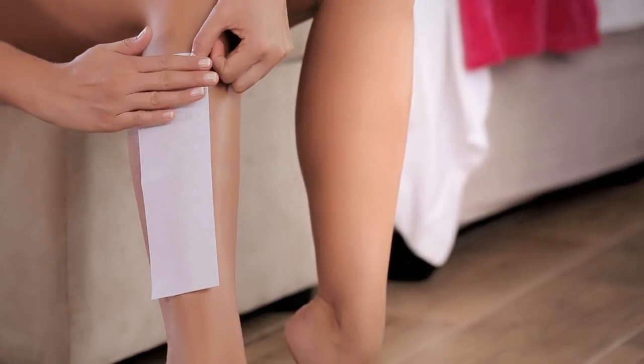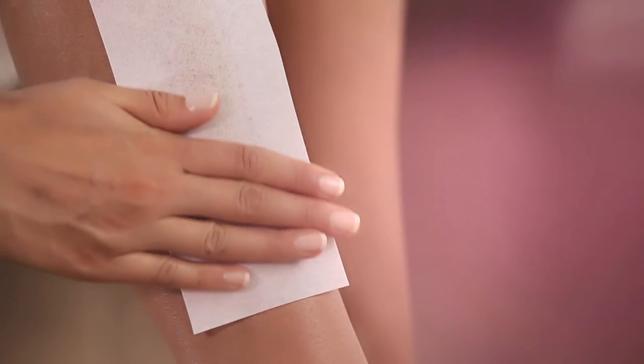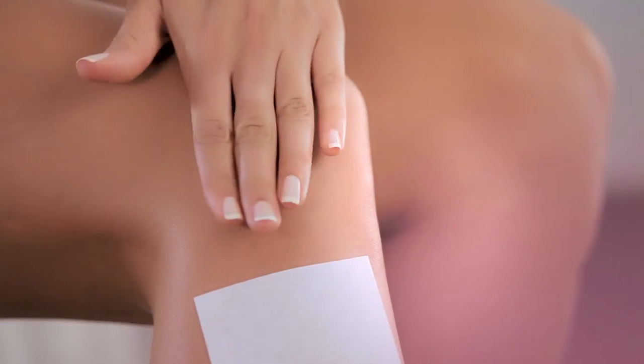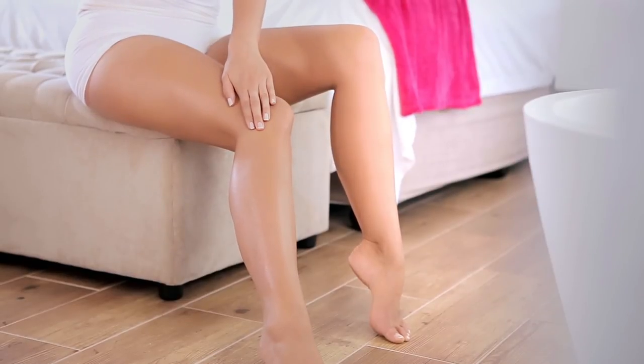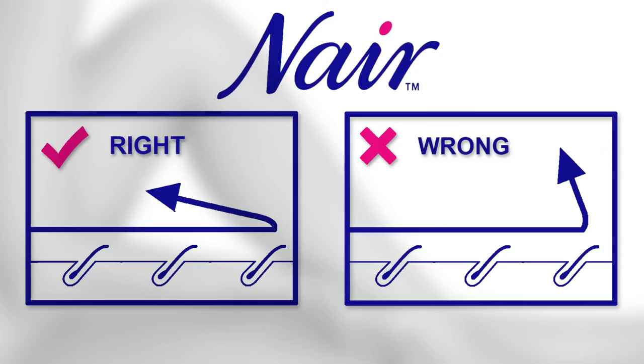Immediately apply the cloth strip over the waxed area, pressing it firmly in the direction of hair growth. Then hold the skin taut with one hand and pull quickly and firmly back in the opposite direction of hair growth.